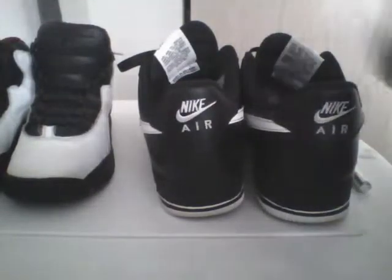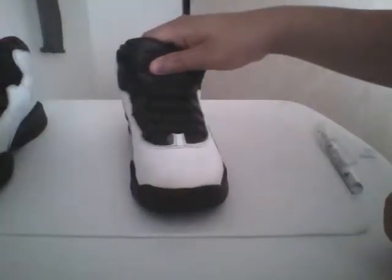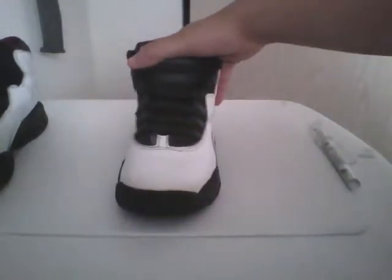Now I'm going to lace up the Chicagos — this is the last video of the Chicagos. I'm putting the last details in. You see this kind of loose fabric? Grab your scissors — I just had surgery on my finger so it kind of hurts. Let's just cut it off.